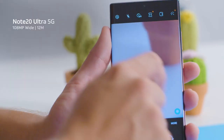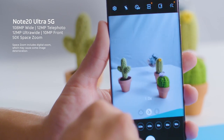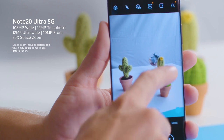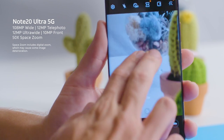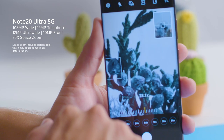Let's open up the camera app to check it out. You have your 108 megapixel rear-facing camera as well as telephoto and ultra-wide lenses, and you can see the 50 times space zoom that you use just by zooming in on the screen. This is an incredible feature when you want to zoom in on something from far away or see the minute details.